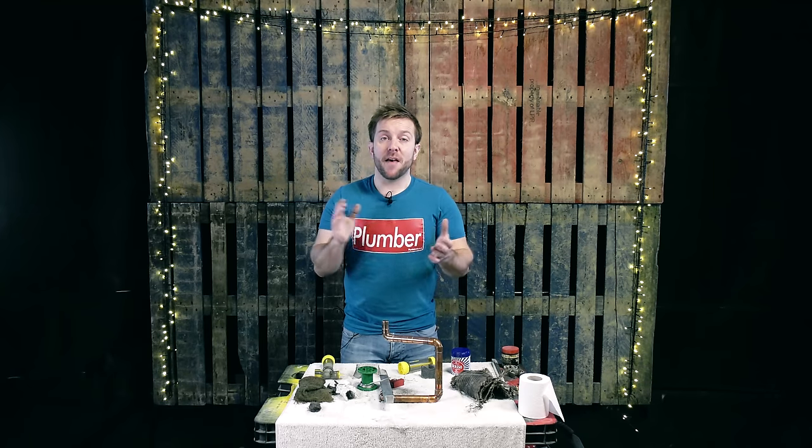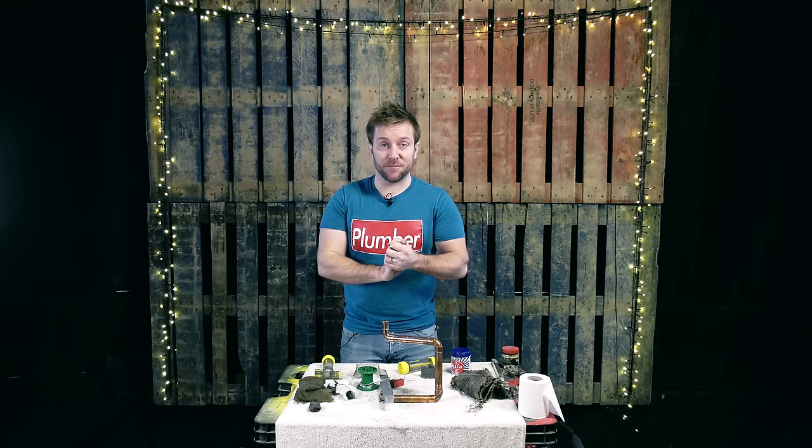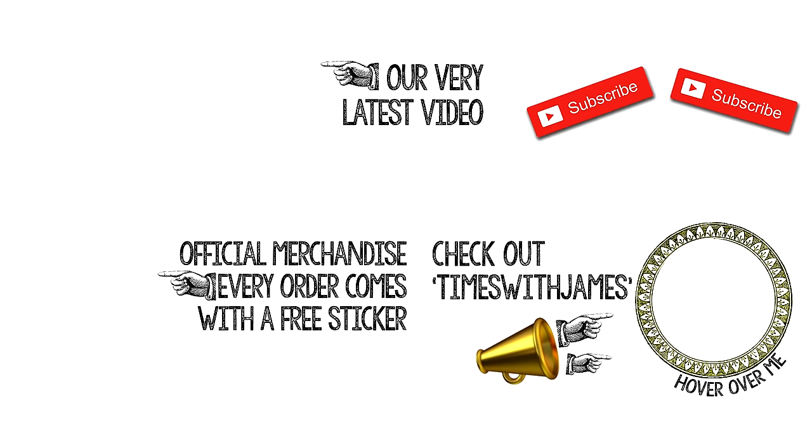Thanks ever so much for watching, guys. Hit that subscribe button and I'll see you in the next Plumber Parts video. Hold tight! Thanks for watching all the way to the end — here are those special links I was talking about. If you want to watch our very latest video, click on that one. Check out Times with James, my vlog channel — going over to Berlin to have a look at Stasi prison, learning to fly, and loads of other stuff. And go to our official merchandise and grab yourself a t-shirt. See you next time.